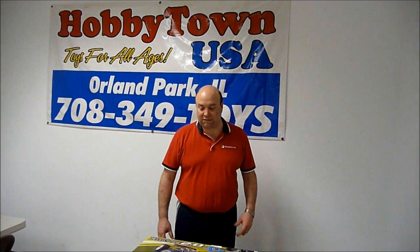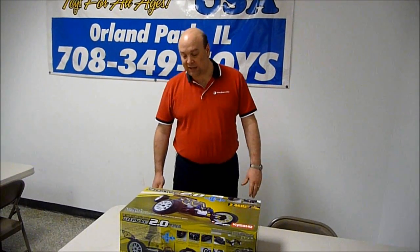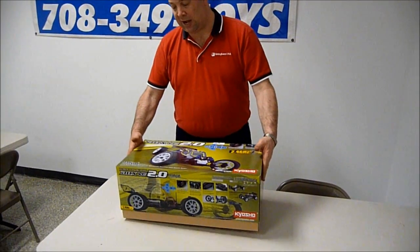Hi, this is Steve from Hobby Town in Orland Park. We're going to do an unboxing of a new buggy from Kyosho. This is their DBX-VE version 2.0. We're going to go ahead and open up the box and show you what we've got inside.